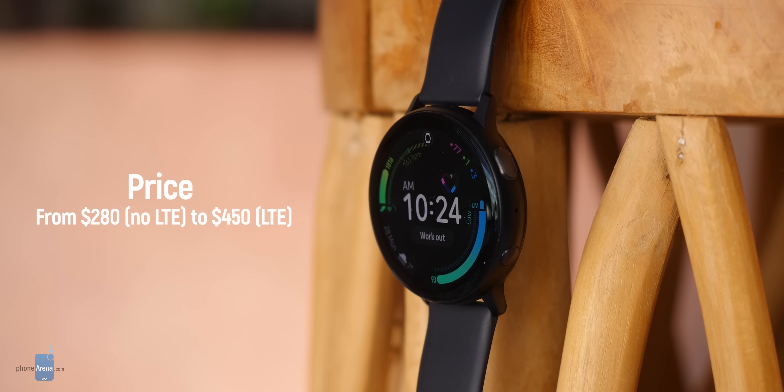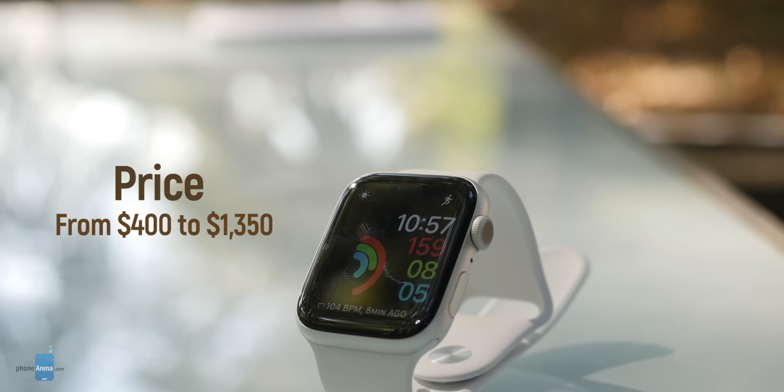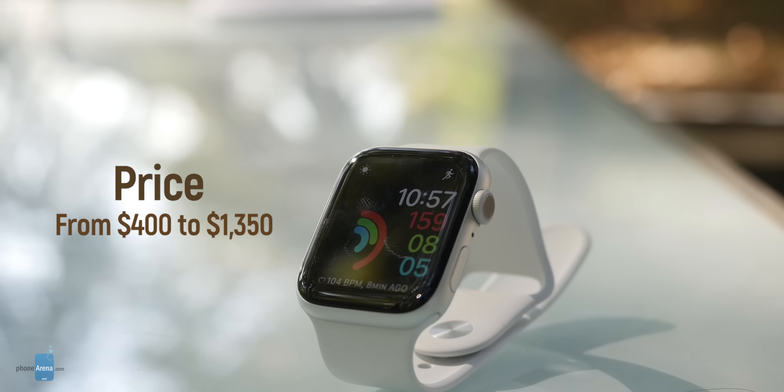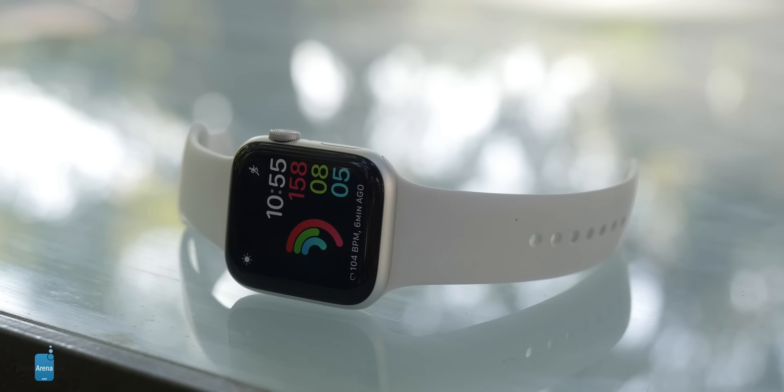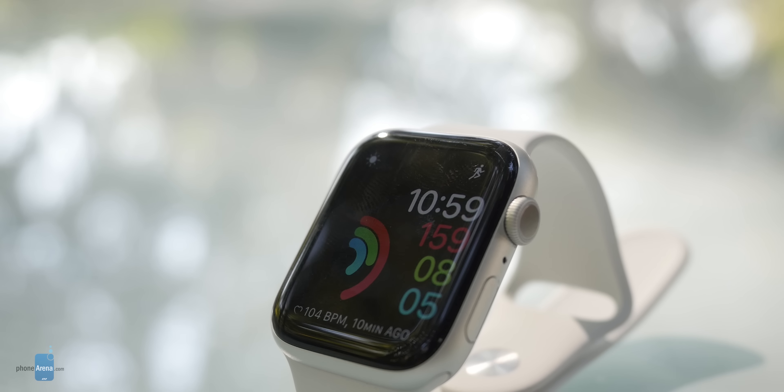We should talk prices. The Galaxy Watch runs around $300, while the Apple Watch starts at $400 and can go all the way up to more than $1000 for the ceramic model. At the end of the day, we feel the Apple Watch is still a more refined watch — it runs faster, the watch faces are better, you have more apps, and it fits nicely within the Apple ecosystem.